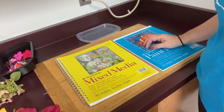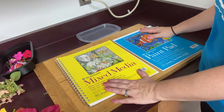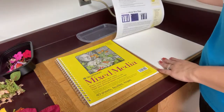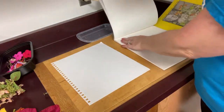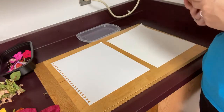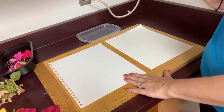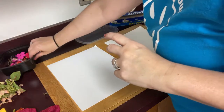For the paper, I have some mixed media paper that was sitting around at home, and I also have watercolor paper. There will be some moisture coming out of these petals, so paper that can handle that, like watercolor paper, would probably be best.